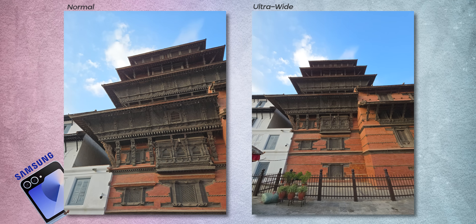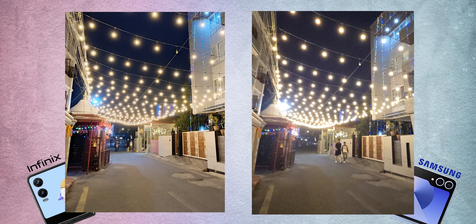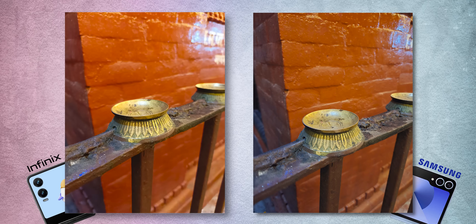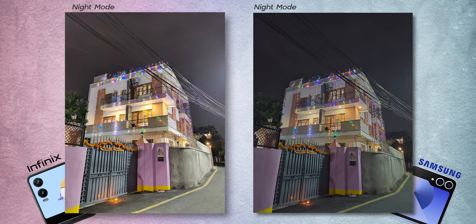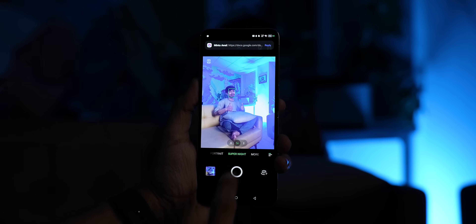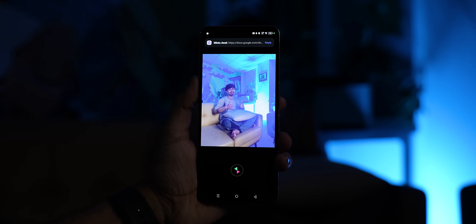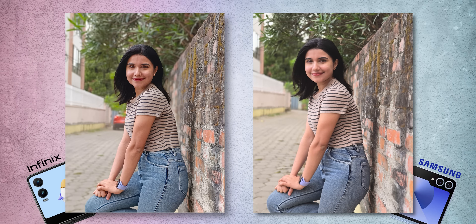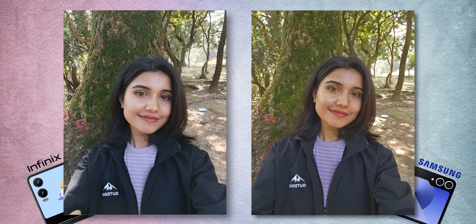During nighttime, the ultra-wide images from Infinix are actually cleaner and more noise-free than Samsung's. Normal night photos have very similar detail levels from both phones, but Infinix's night mode tends to overdo things a little, and due to the weaker chipset it also takes slightly longer to process night mode shots. The one area Infinix struggles with is human subjects — it tries to pull out too much texture on the face, and skin tone as well as shadow processing are a little off.